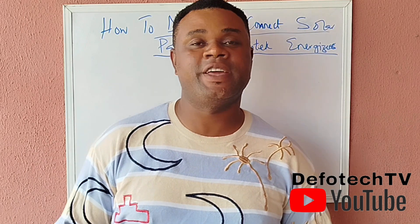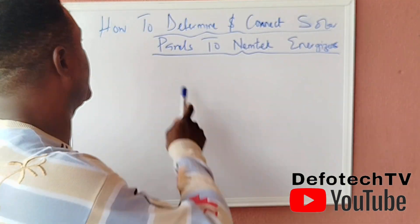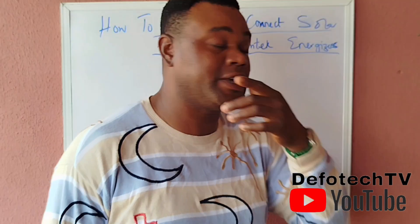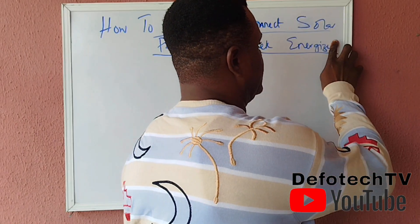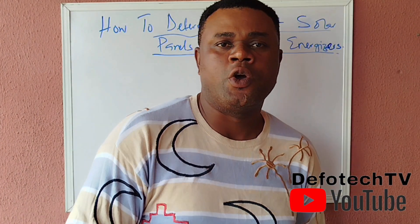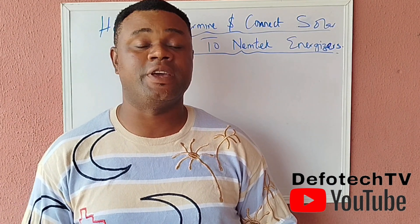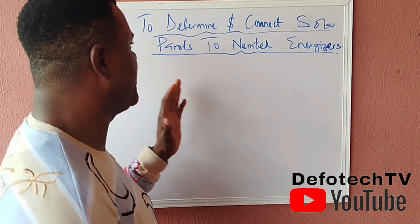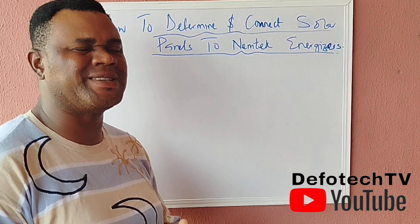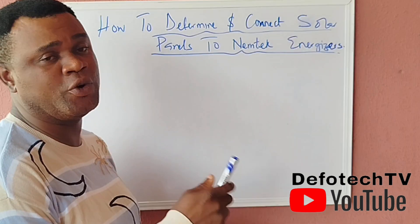Good day, you are welcome to another edition of our class. Today we'll be talking about how to determine and connect solar panels to Nemtech energizers. I want to appreciate every one of our subscribers. I have gone back to this topic because there was a particular time I talked about it, but some persons still need clarification regarding this, so that's why we're going back.